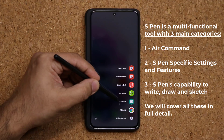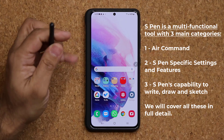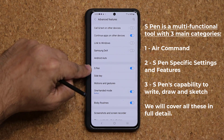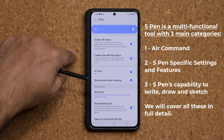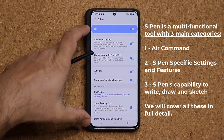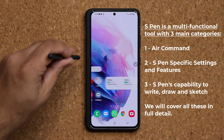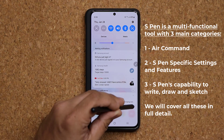This Air Command menu is fully customizable, and that's the first dimension of the S Pen. The second dimension is when you go to Settings, then Advanced Features, then S Pen — as long as this is enabled, you have a bunch of settings here to customize your S Pen. And then finally, the S Pen allows you to control and navigate your phone.